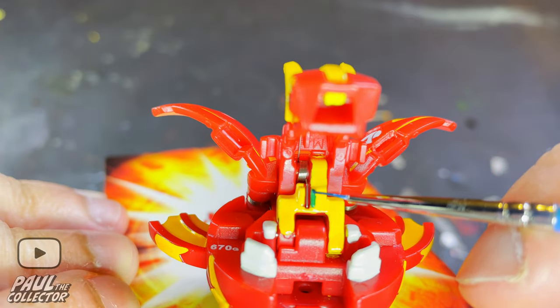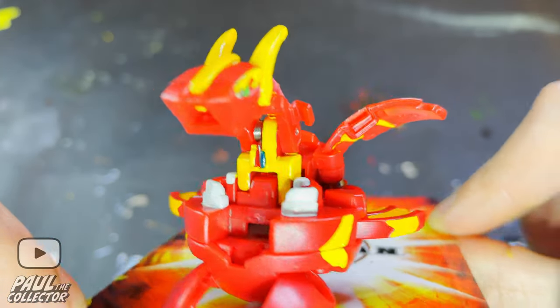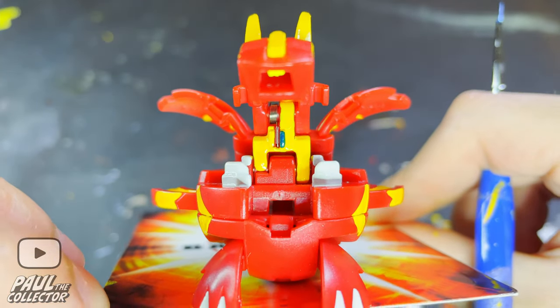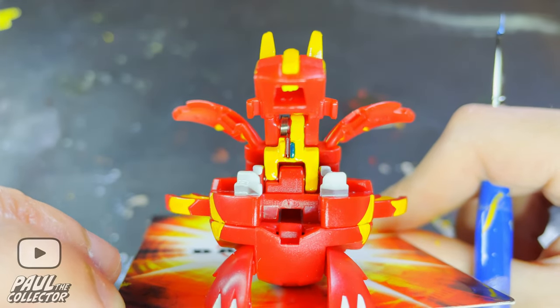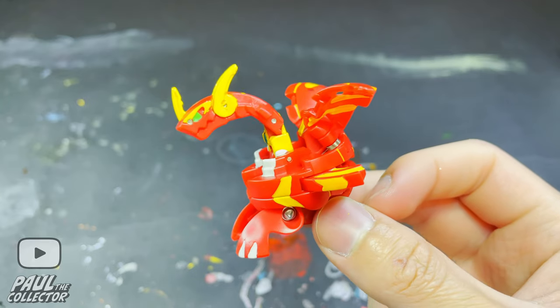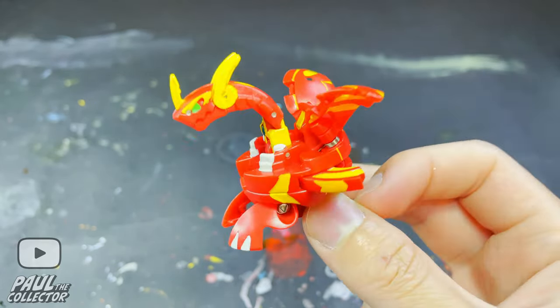To finally finish this project, I decided to paint that little line on Drago's neck with a metallic blue to symbolize the little diamond core he has in the anime. And with this painted in, this Neo Dragonoid custom is finally complete. I'm happy to say that Neo Drago is looking pretty refreshed and really cool.